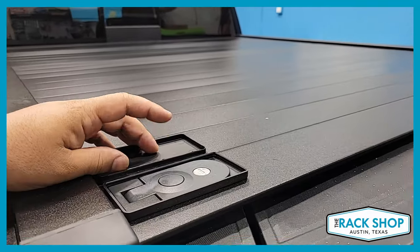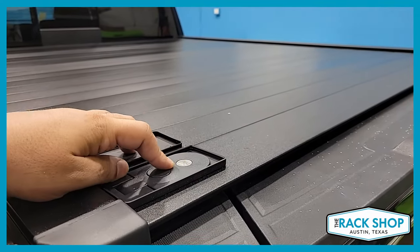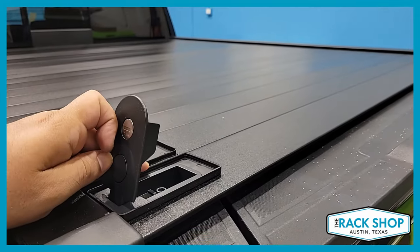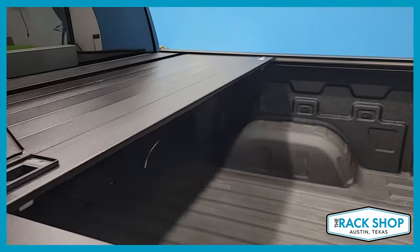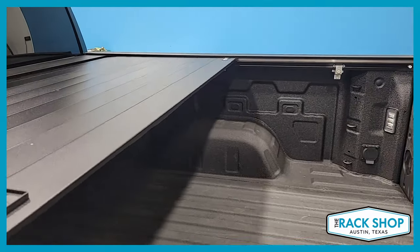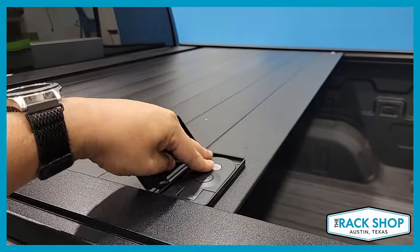This is the manual operated cover. You've got a weatherproof cover here — that would be where you would lock it. Latch release, slide it open. You can stop it anywhere you like, engage the latch, cover that up, and there you go.